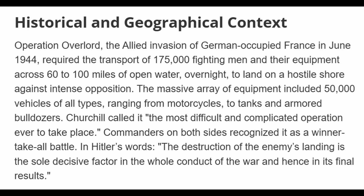To put this operation into perspective, it involved over 175,000 people and thousands of pieces of equipment, including 50,000 vehicles of all types — motorcycles, tanks, armored personnel carriers, armored bulldozers. It was an exceedingly complicated operation and was done under great secrecy.